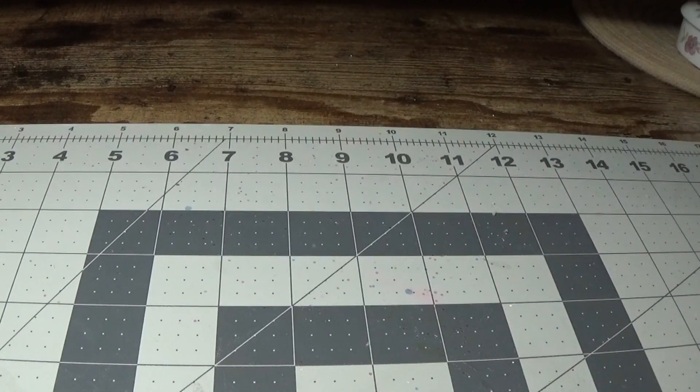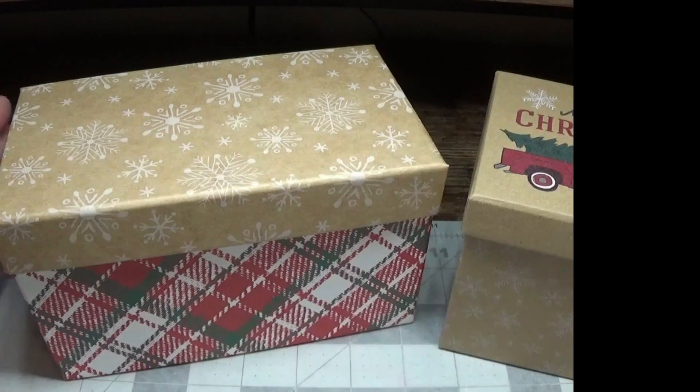Hi everyone, this is Happy Bird from happybirdsglitternest.blogspot.com and today I have a really fun little project for you. I think you're going to really like it, so stay tuned and I'll show you exactly how I did it.